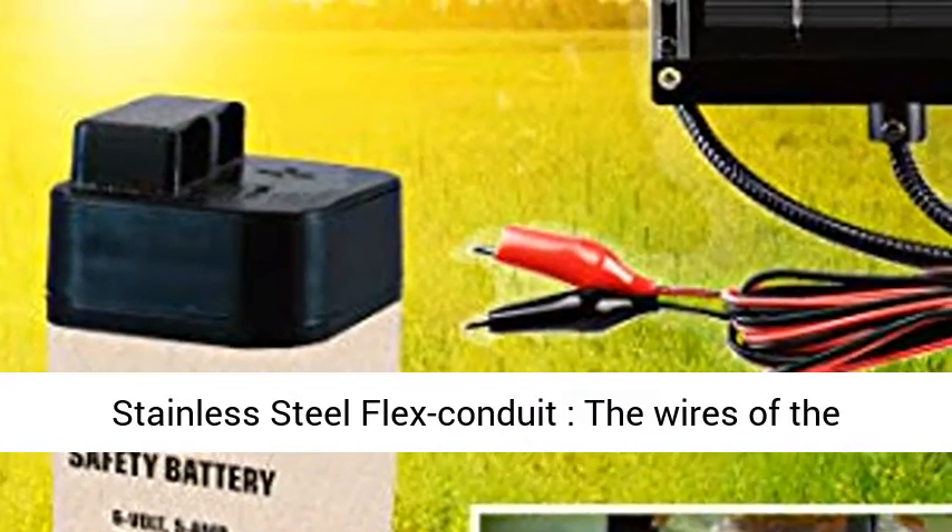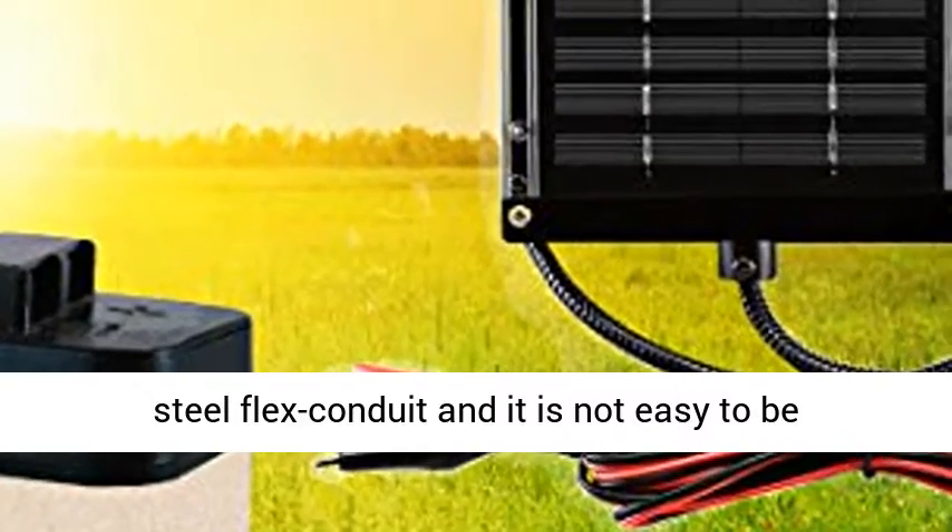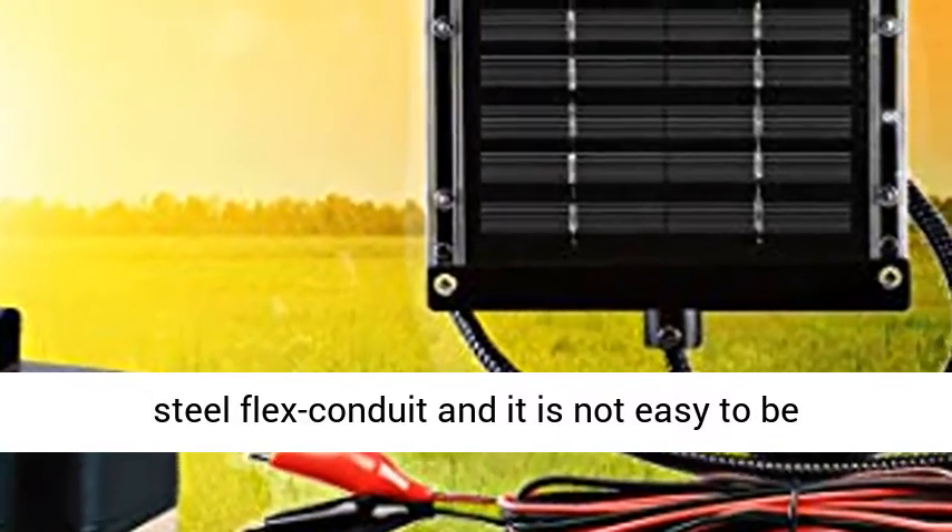The wires of the solar battery charger controller go through a protective stainless steel flex conduit, making them not easy to be broken.